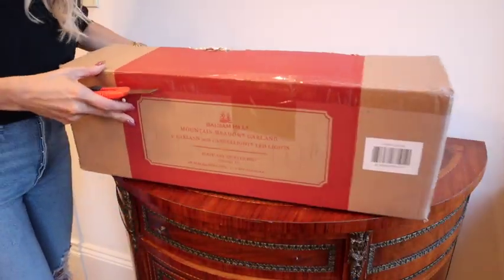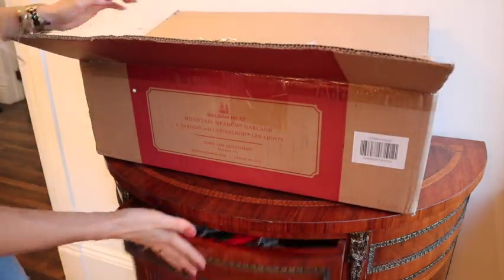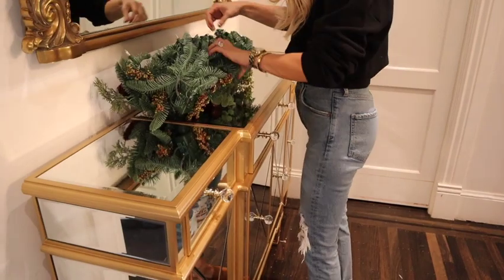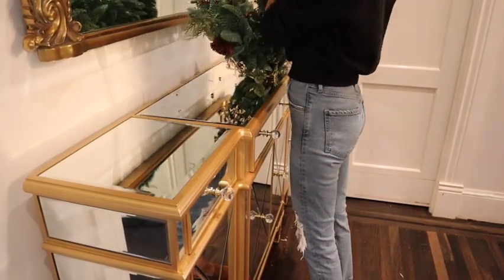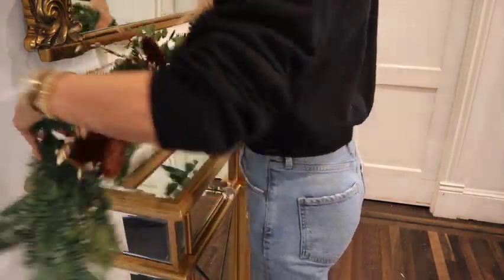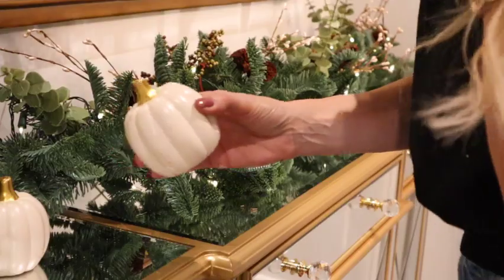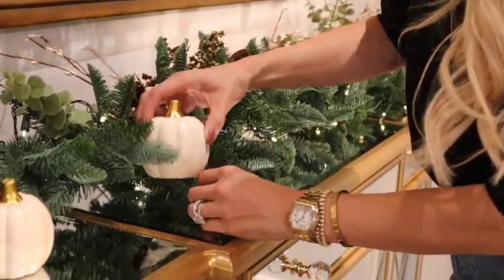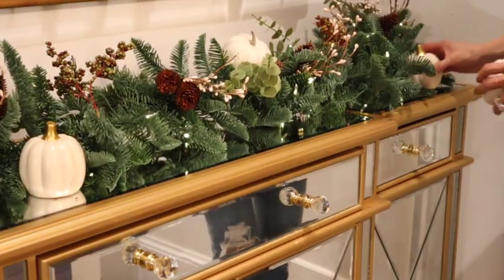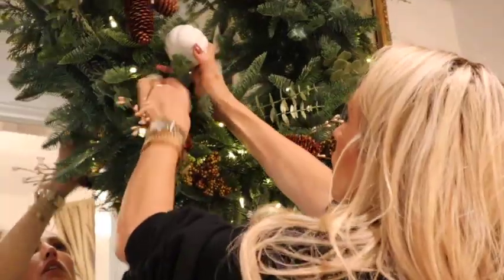The last piece I'm adding is the Balsam Hill garland — the same as our wreath — over the sideboard, so everything reads cohesively. Since I'm bringing lots of green into the house for Thanksgiving, having it on the table, the wreath, and the sideboard means when you turn the corner everything matches. Instead of adding super Christmassy things, I'm tucking in simple white pumpkins from the dollar spot at Target to keep things fall and Thanksgiving without jumping too far into Christmas.